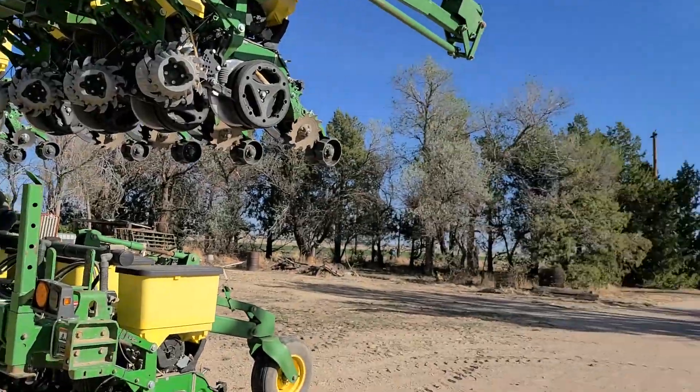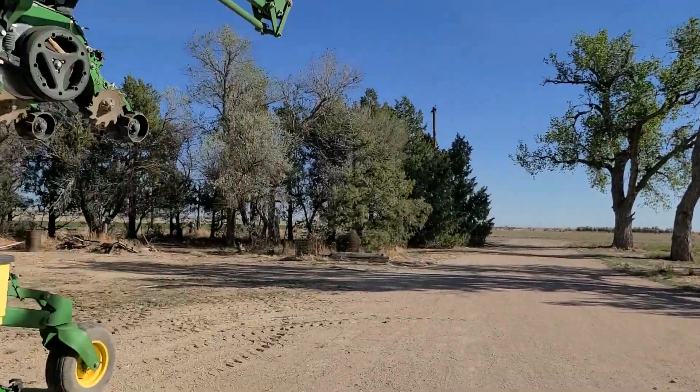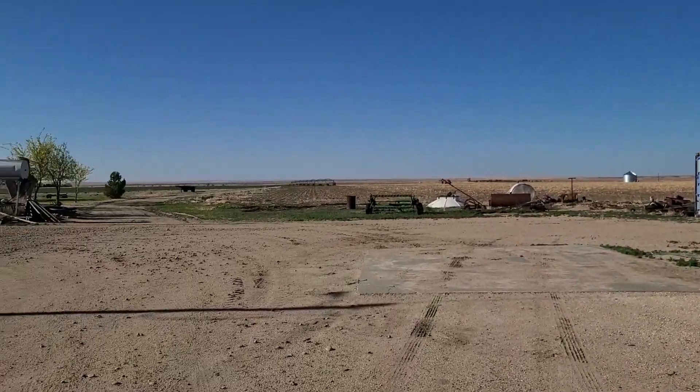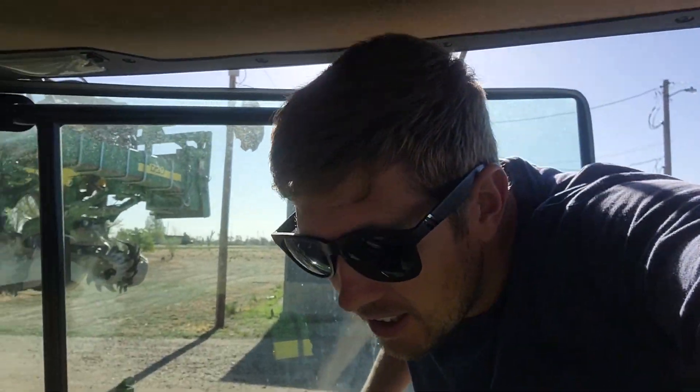It's a little windy. It's supposed to get maybe windier, but hopefully it just stays in a nice little breeze like it is now. We'll find out, because I'd like to get some drone shots, but 30 mile per hour wind and drones don't mix. So first things first, we're going to go top it off here with some fuel, and then figure out what kind of seed I want.